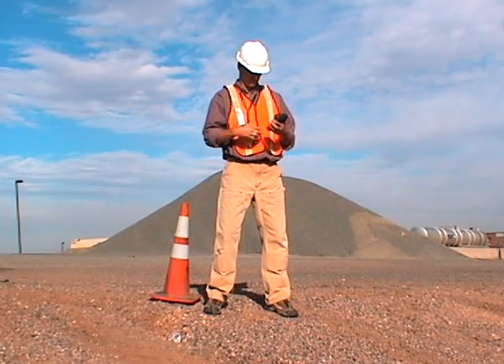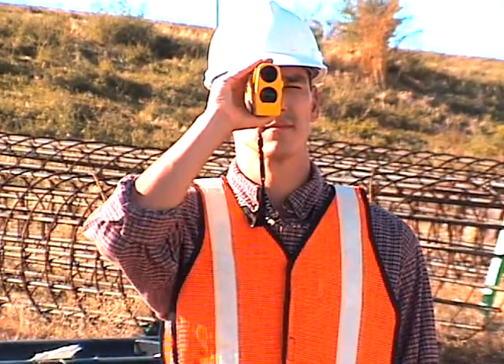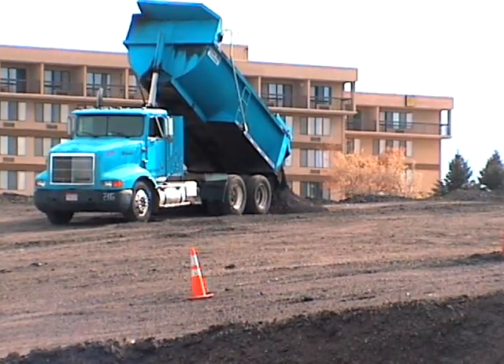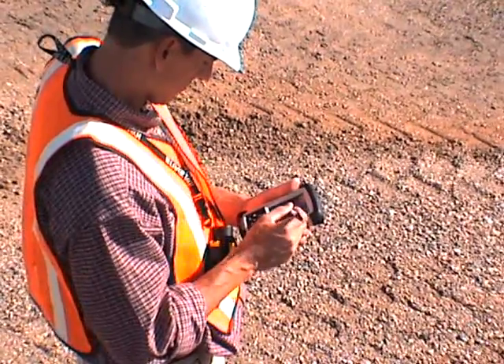Laser Technology's stockpile volume solution is by far the quickest, safest, and most economical method available today. Whether it's asphalt, coal, wood chips, or any other aggregate you inventory, you can instantly calculate the volume and weight of any pile right in the field.